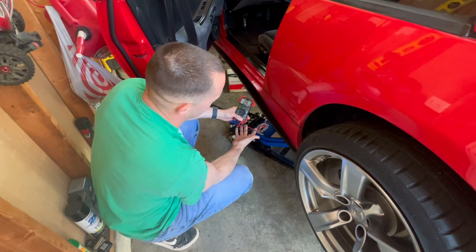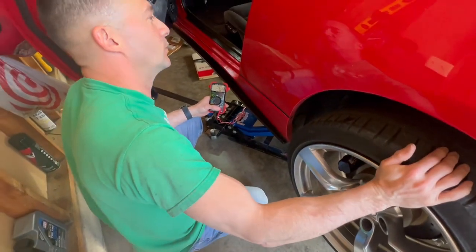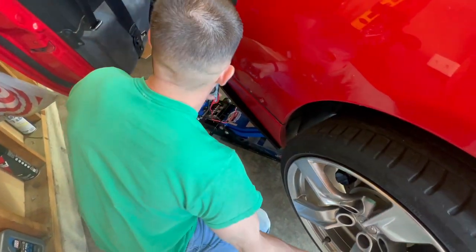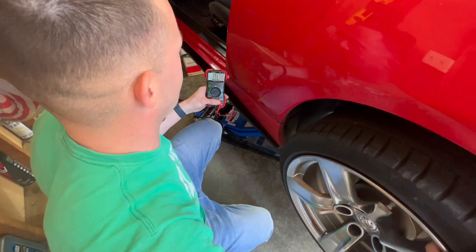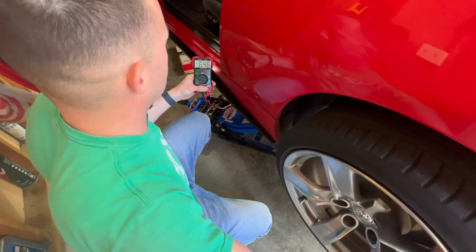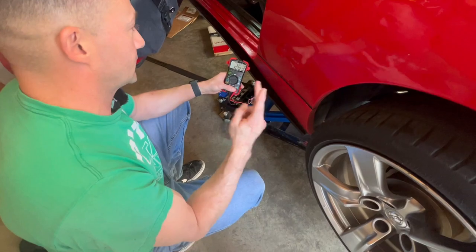Now I have these two wires tapped into the speed sensor. It says to check for continuity as you turn the rear wheels. So as I turn the tires, it should go in and out of continuity. Because right now we're on ohms, not volts — as I turn it, I do see it hit zero and then hit point something and then zero. I'm getting readings of 0.2, 0.6, and then zero — it pops in and out. I think that means this is good, but I'm going to do the second check because there are actually two checks.